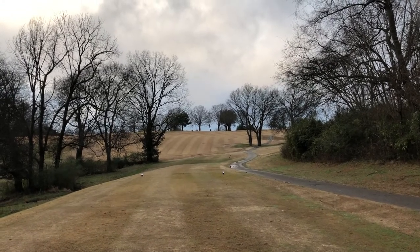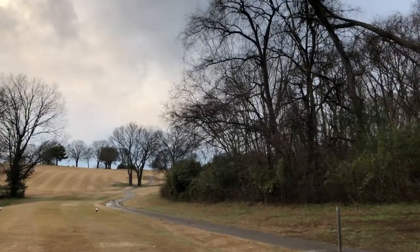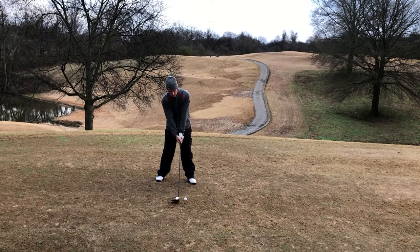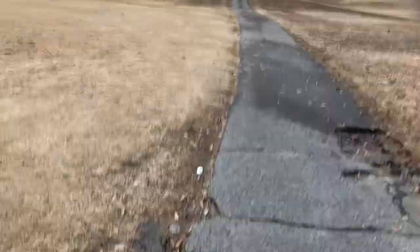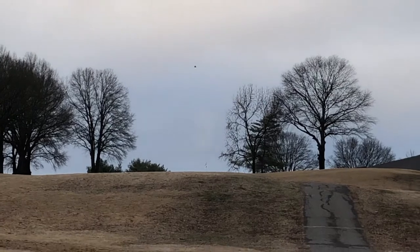Hole 3, playing in the back so hole 12. Another par four, 384 yards up the hill, kind of a dogleg right. Those trees are kind of scaring me — the overhang has a small gap you can shoot through. Didn't get a hold of that one, hit the trees and dropped down, so we might have a long second shot.